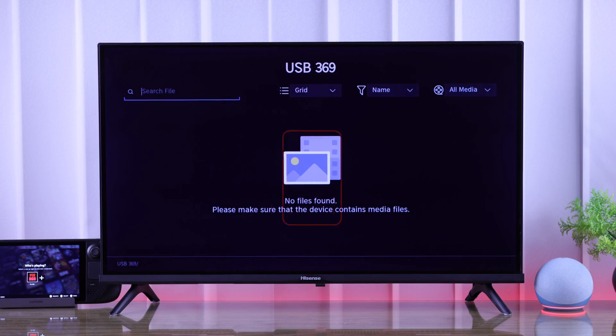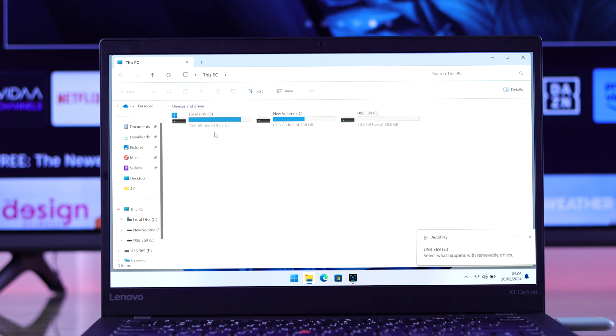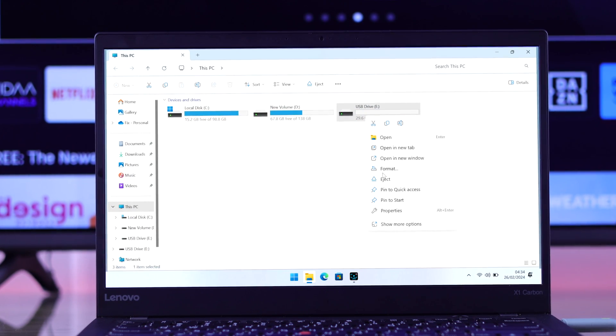If you still can't view files from your USB drive and it appears empty, then you need to make sure that it's formatted to either NTFS or FAT32. To view its format, you can plug it into a Windows computer, then right-click on it and select Format.